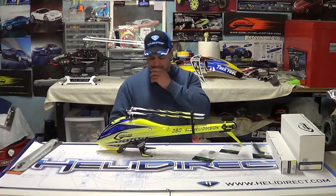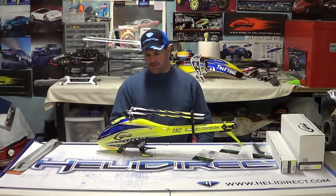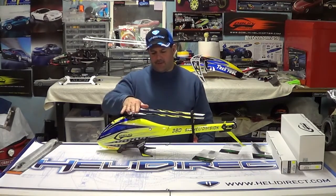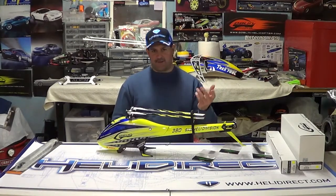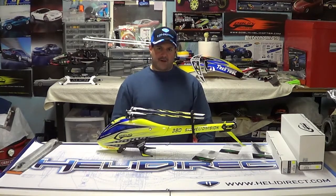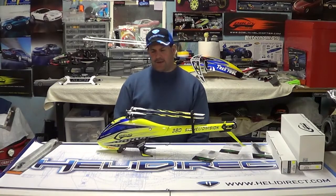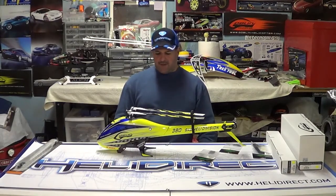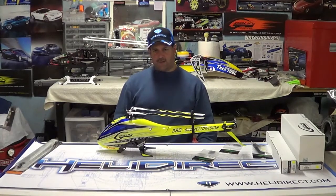One thing I want to touch on: I had a subscriber get all riled up because he saw my video about the Goblin 380 versus the Dominator — which flew better — and I said the Goblin did. He didn't like that because apparently he went out over the winter and bought five T-Rex helicopters. There's nothing wrong with T-Rex helicopters; I've got one back here and I love it — a 700. I think at the level he's at, he's not going to pick up a Goblin and notice the difference. I would not have wanted to learn with a Goblin — they're very expensive to fix. I don't think you made a bad decision buying all those T-Rex helicopters; I think you're going to love them and have a lot of fun and success.